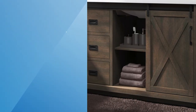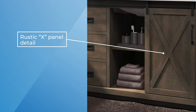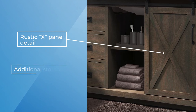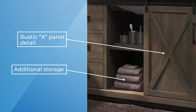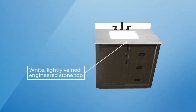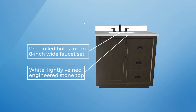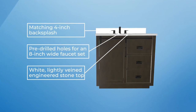The space saving sliding barn door with a rustic X panel detail opens to reveal lots of additional storage for all your bath necessities. This vanity comes with a white, lightly veined engineered stone top with pre-drilled holes for an 8 inch wide set faucet and includes a matching 4 inch backsplash.